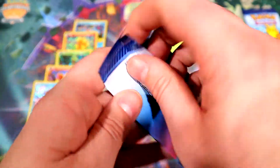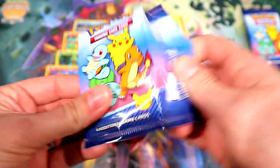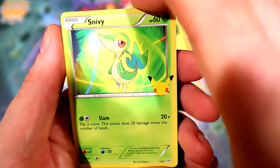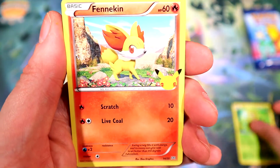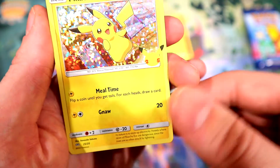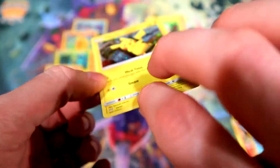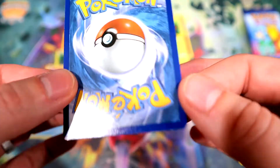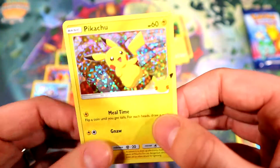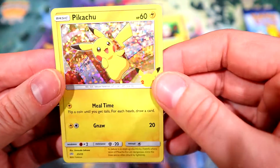Really hoping to get that holo Squirtle, holo Bulbasaur — I have yet to get a Pikachu or Charmander. We've got Snivy, the regular Fennekin, regular Totodile, and there we go — speak it and it will appear — a holo Pikachu! Centering isn't horrible, got a little bit of whitening right there. I feel like the Pikachu is going to be the most desirable. Very nice pull.